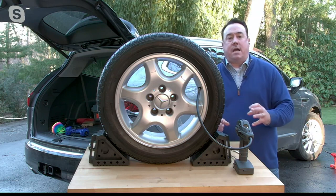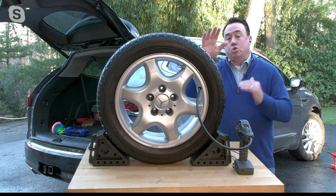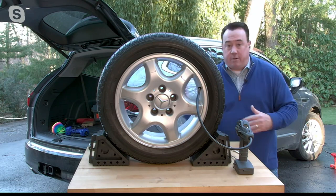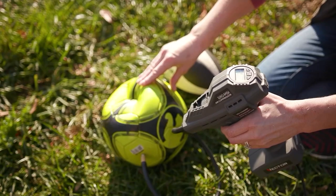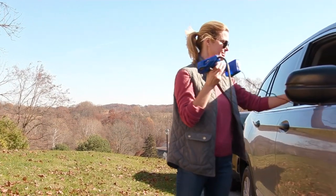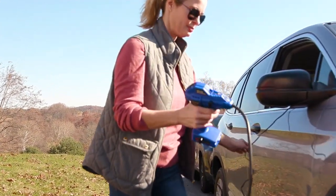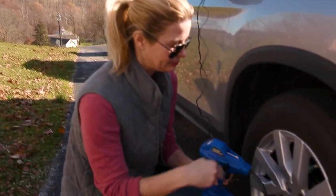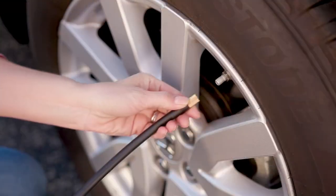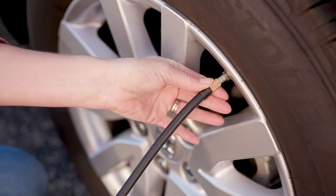This is 120 PSI — pounds per square inch — 12 volt, which plugs into what oldies like me call your cigarette lighter, but your 12-volt adapter in your car. There is no reorder on this. It is on clearance price of just a few pennies short of $20. We are at a $20 bill alert, but the easy pay of $4 is what's so enticing — just $4.